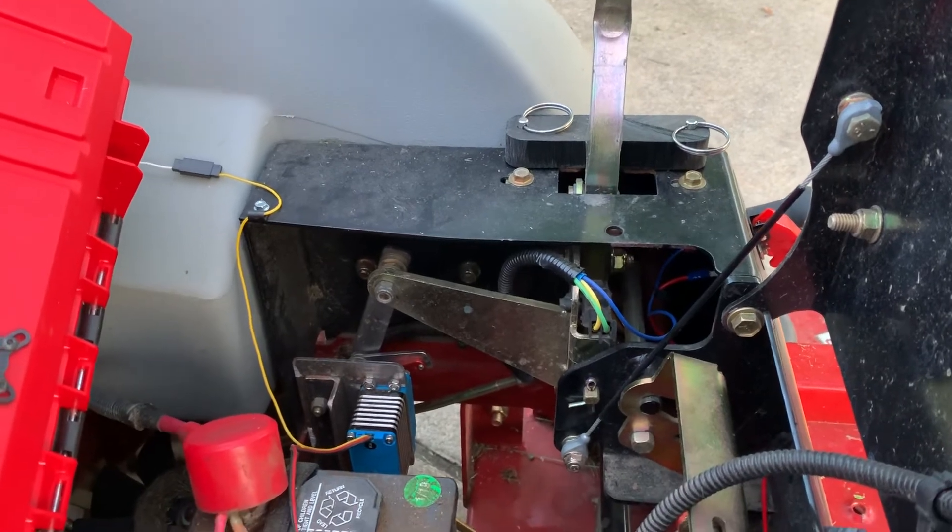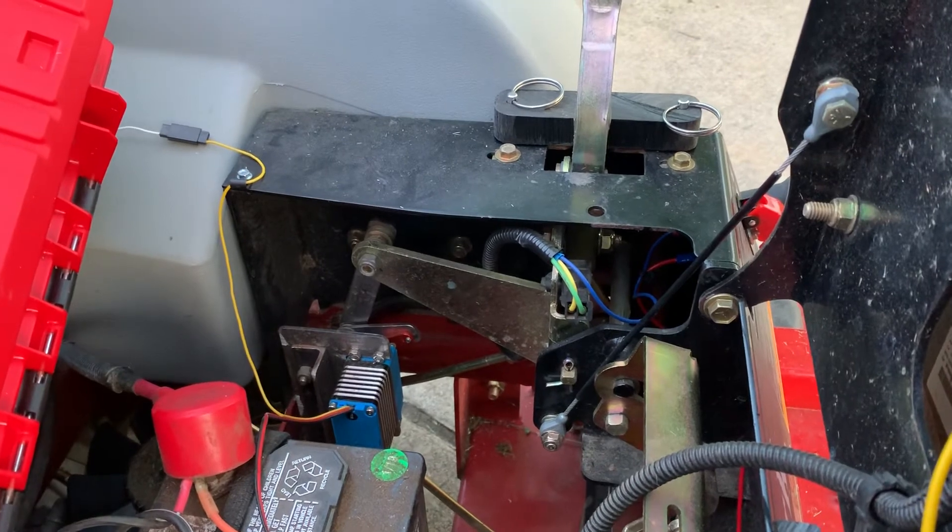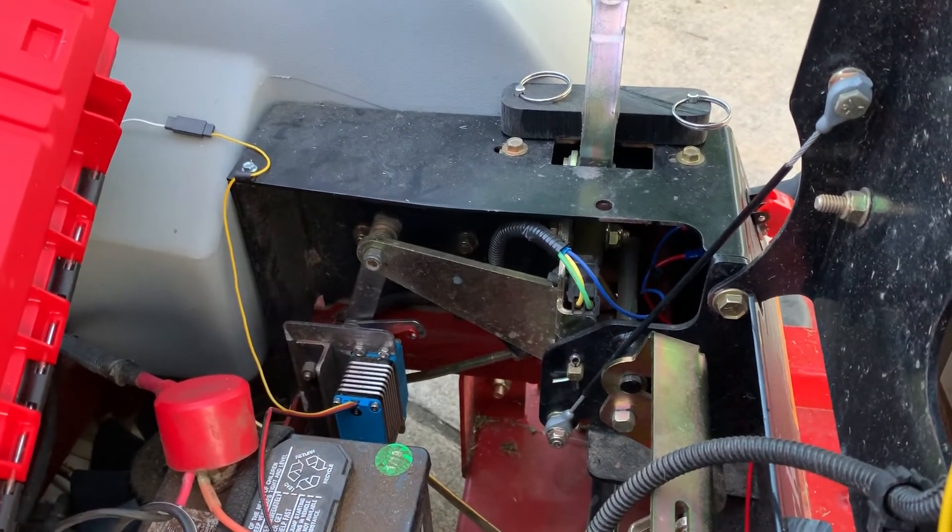I cobbled it together pretty quickly, and I thought that maybe I would improve upon it, but it seems to be holding up really well with a couple of lock nuts. So I think I'm just going to keep it, maybe paint the mild steel and call it done.